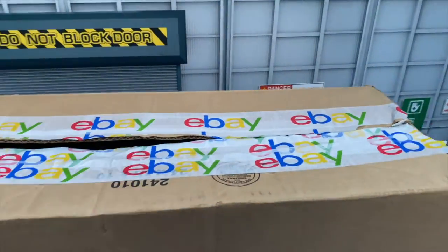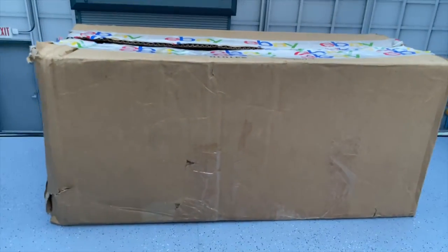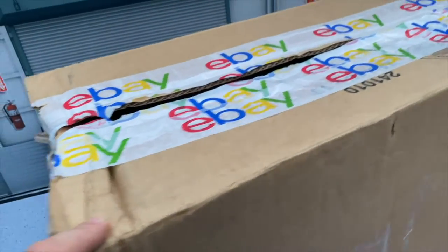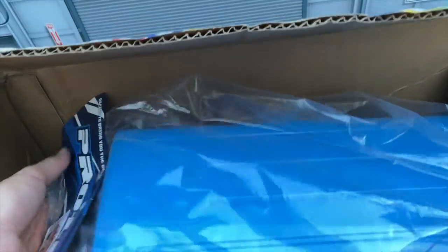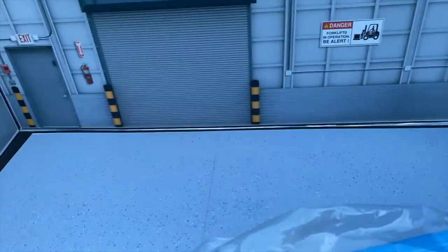Welcome back to Grim Reaper RC. I already have another painted up body finished for you guys — this is another Proline Rock Van. You can probably already tell by the description and the thumbnail of this video. I did get this body clear off of eBay and I also got the sticker sheet off of eBay. So let's get into this video, it's going to be a really good one.